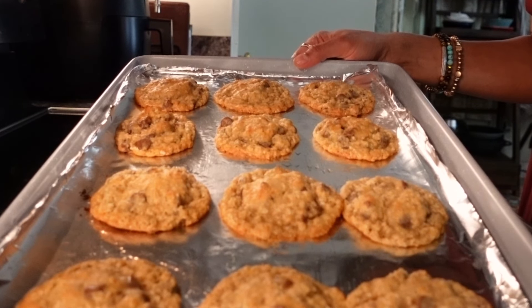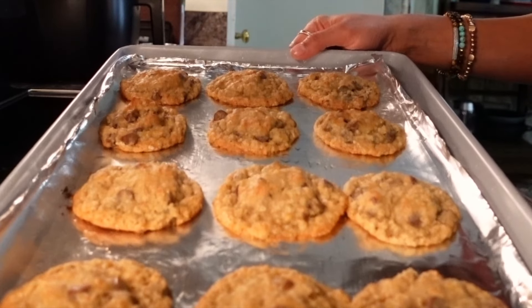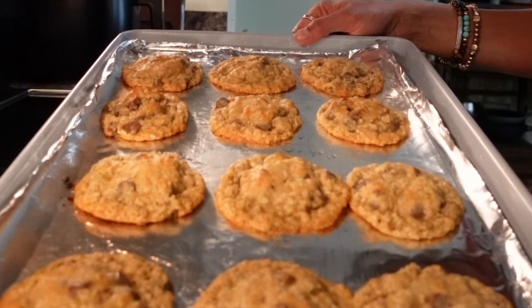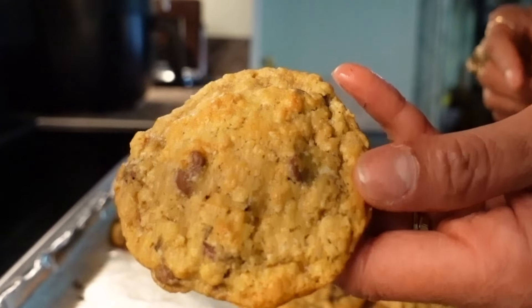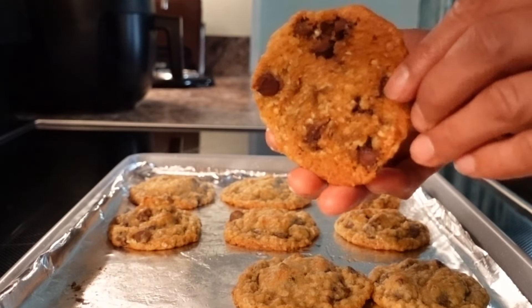I pulled these out of the oven after nine minutes and let them sit for five minutes. You can use a cooling rack if you have it — if not, don't worry about it. The reason you want them to sit is so they don't fall apart when you are plating them.